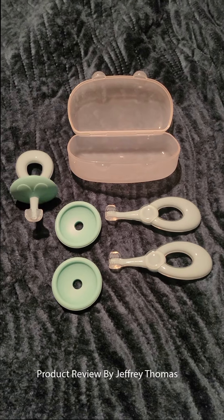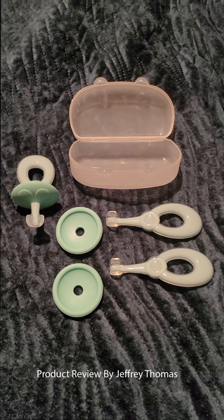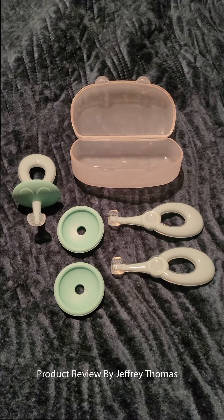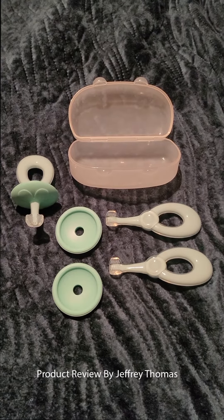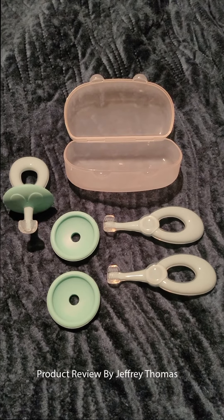Hey everyone, today I have for you a brush for your little one when they start to eat supplemental food. This helps clean their gums and mouth out of any residue that is left after they're done eating.